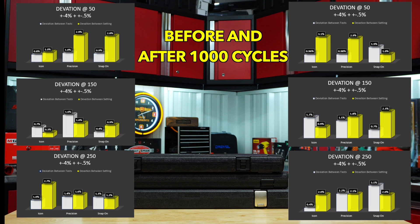I graphed all the data before and after 1,000 cycles. Here you can see the deviation between all three tests in white, and then in yellow you can see the deviation between the set point and actual value. All fell well within the range of plus or minus 4%, so it's actually hard to say one is truly better than the other. You can see some did better before 1,000 cycles, some did better at 250 compared to 50 foot-pounds, but again all are within that plus or minus 4%.